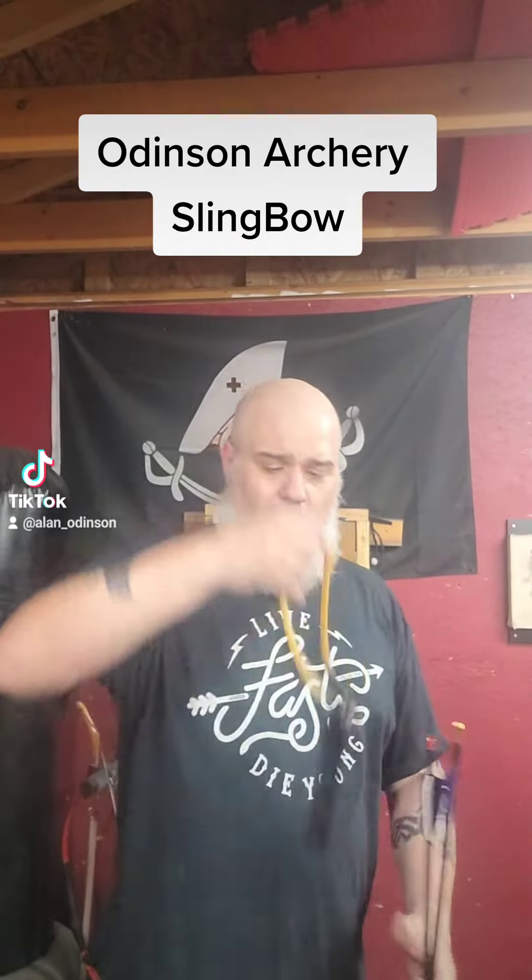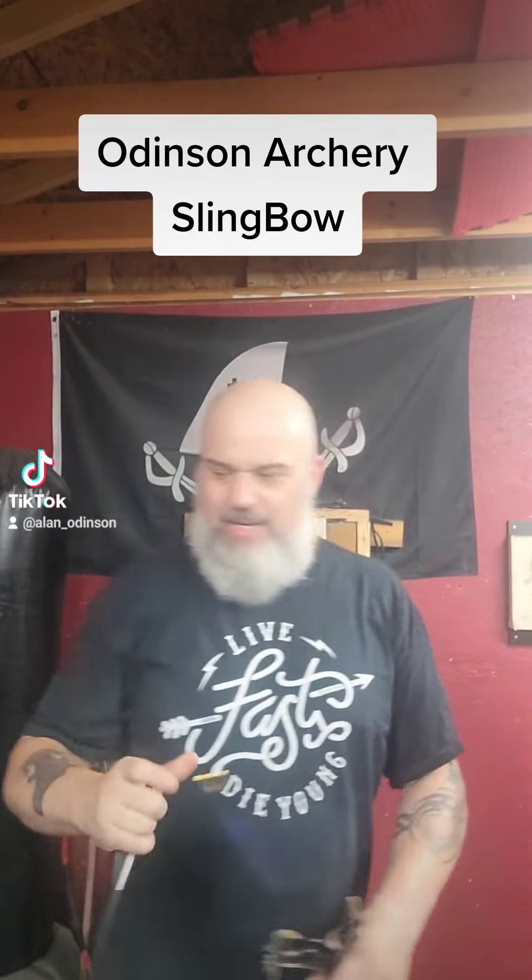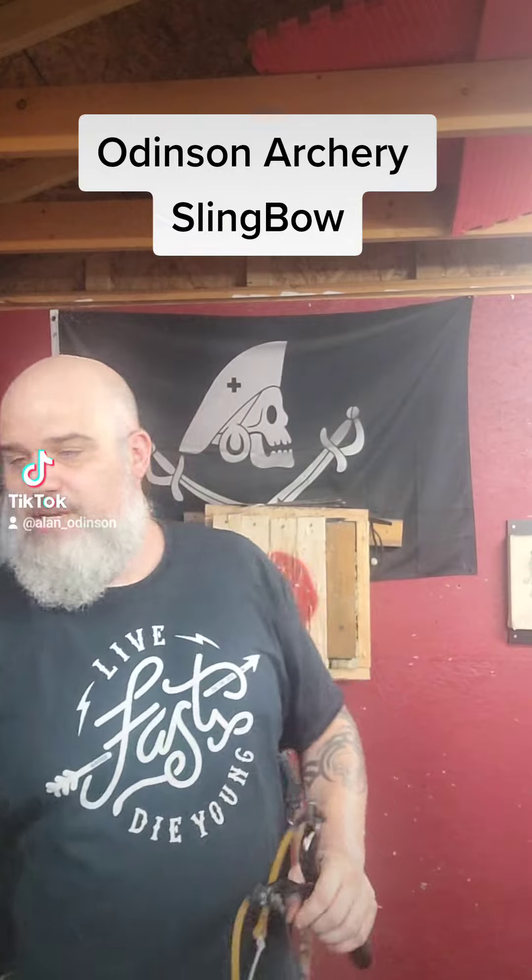For that, we have the Odinson Archery Sling Bow. Our setup is a very simple, very lightweight design. You can shoot feathered arrows as well as regular plastic vane arrows in here.